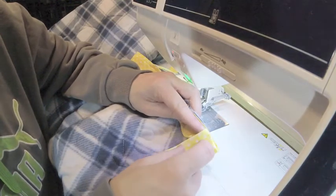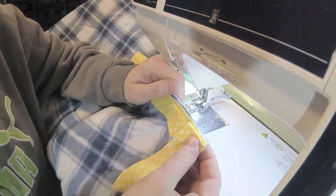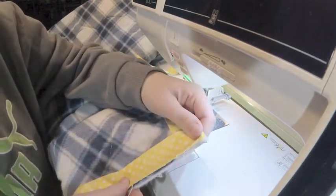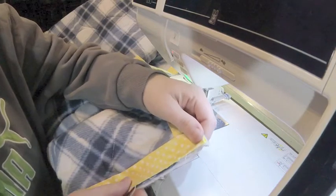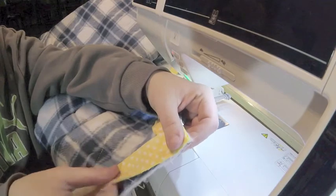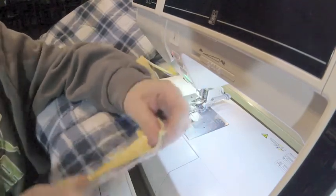I kind of like to put my finger up here, fold it, and then now I'm ready to sew. As long as you end up with selvage raw edge to raw edge, you're all good.